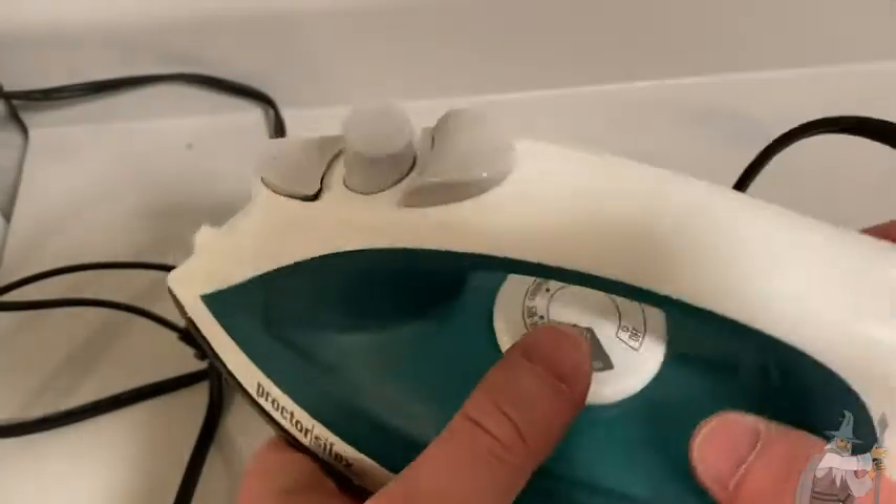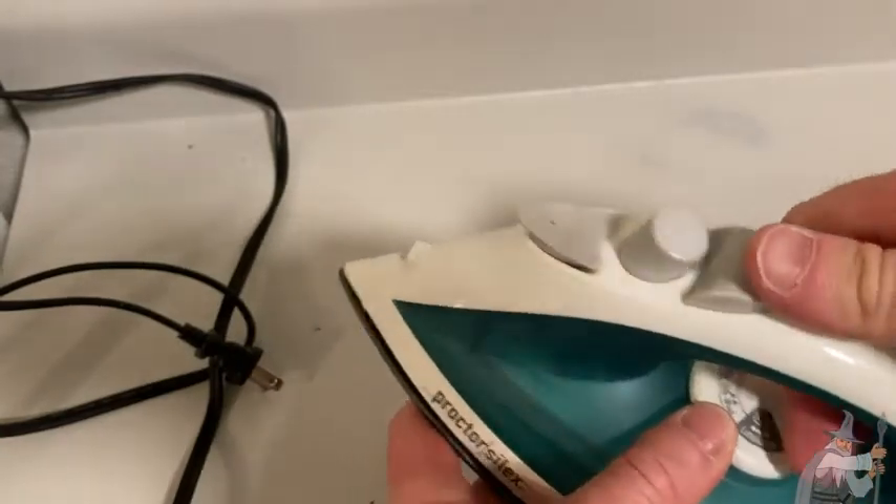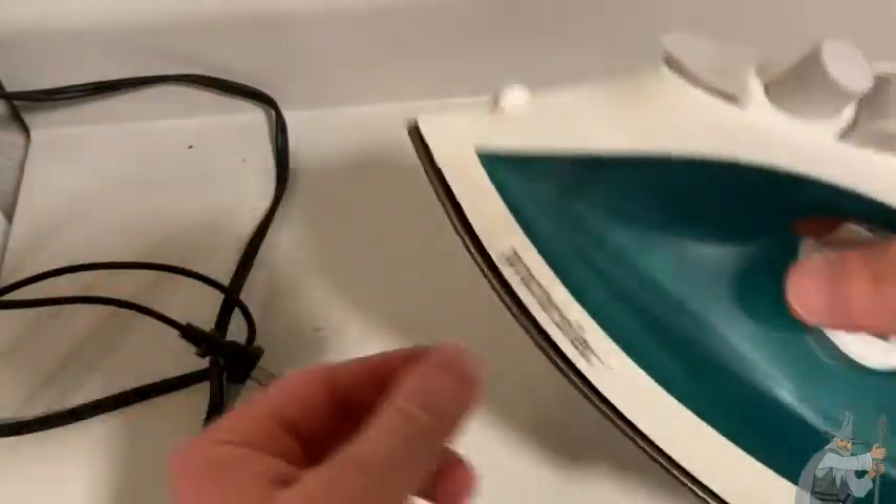This is a lightweight iron by Proctor Silics. You put water in here and you press this button and look what happens — it sprays water. Really nice.